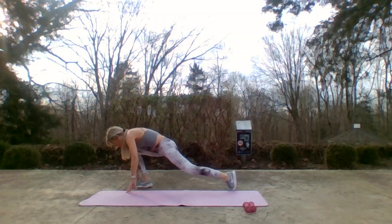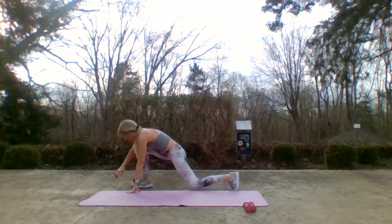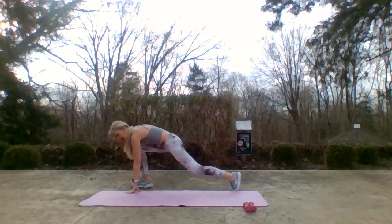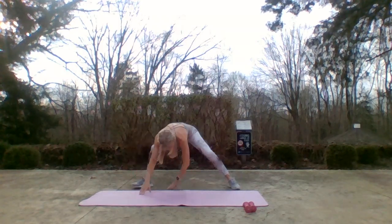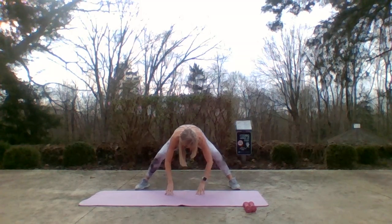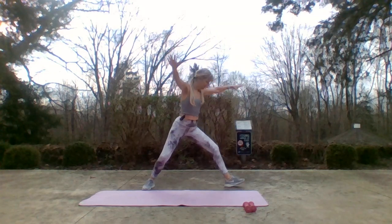Hold it here — take that back knee down and up. Seven, six — if you'd rather be standing up tall, that's fine too. Three, two — don't walk your hands to face me, keep them on the mat. Little pulses. Four, three, two — pull it up, inhale up, exhale down. One more — turn it over, other side.